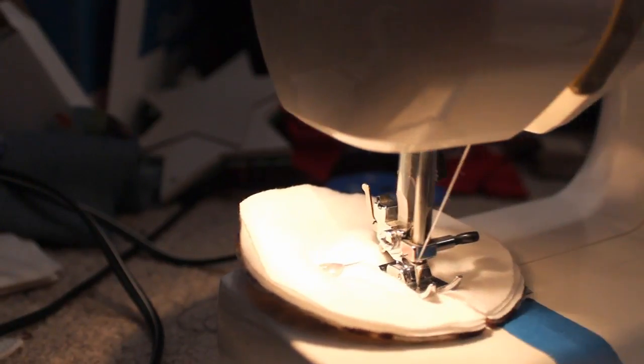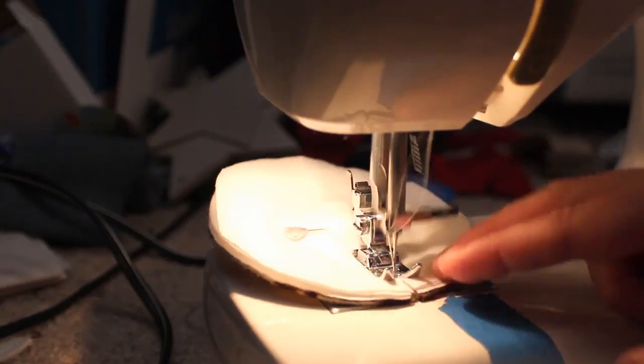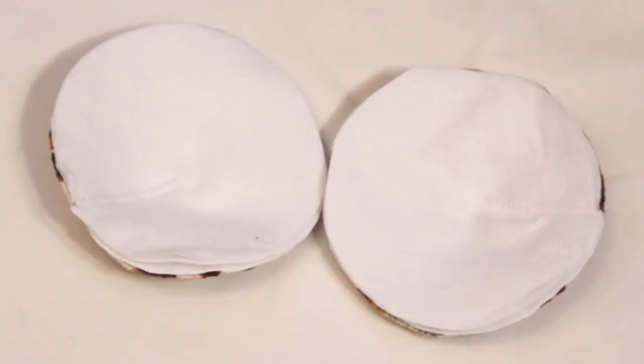Bring the cut sides together and use a wide zig zag stitch to close up the dart. The pad should now have some cupping to it. Then serge or overlock the edges with a zig zag.